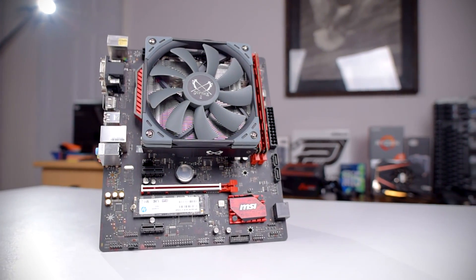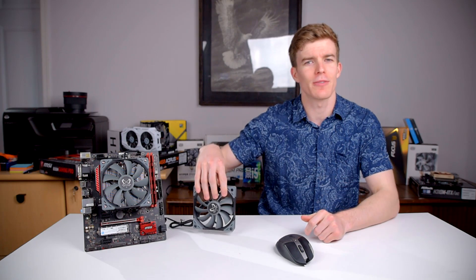We'll also be comparing the stock fan, which is only 15mm tall, with a standard height 25mm fan and see how big of a difference those 10mm make. Let's get to it.